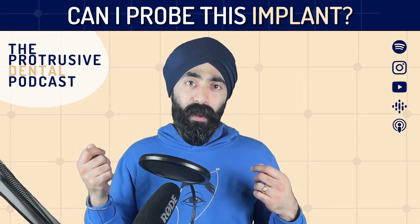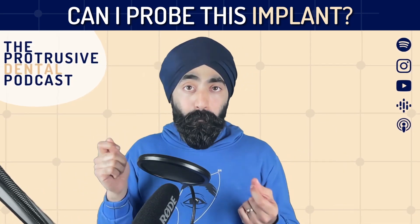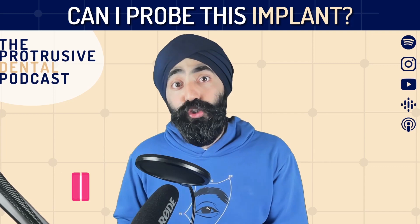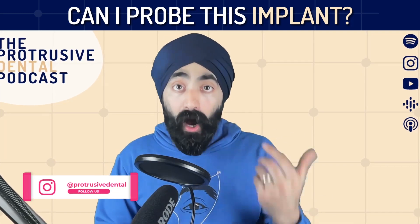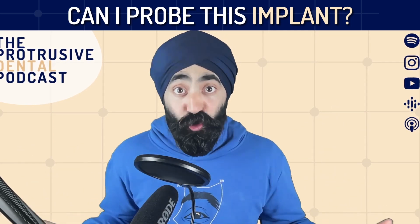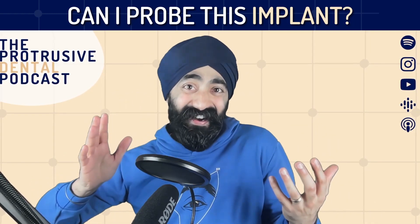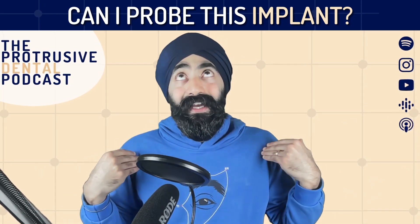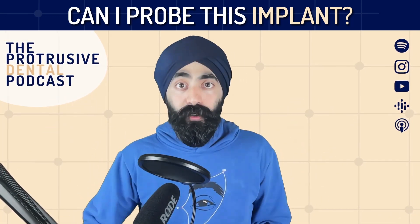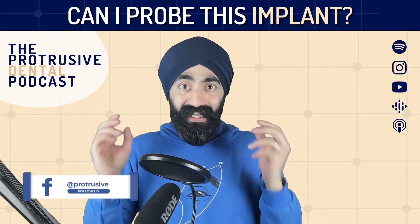What I mean by that is, I was fed a lie or a semi-lie at dental school. Someone told me - I don't know who it was - but if you use a metal probe to do a periodontal probing chart of an implant, you will scratch that implant. And therefore, that will harbor bacteria. And therefore, you should not be probing around implants.